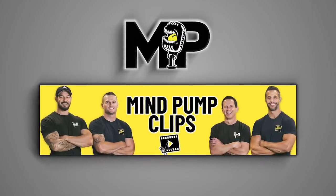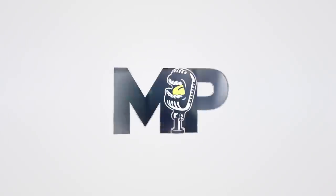Go over there and subscribe and share the clips. All right, enjoy the show. Parallel bar dips are better than the bench press.